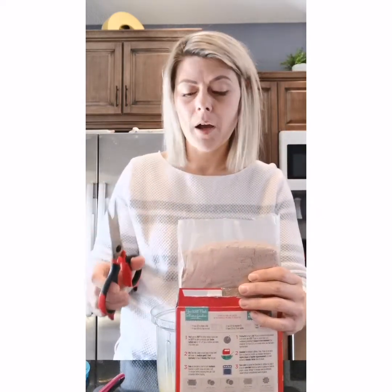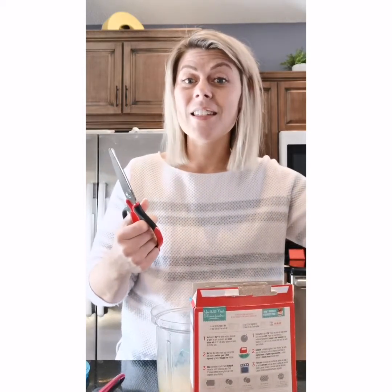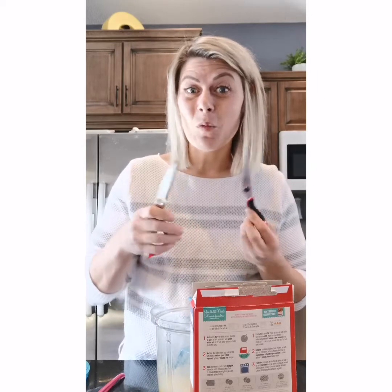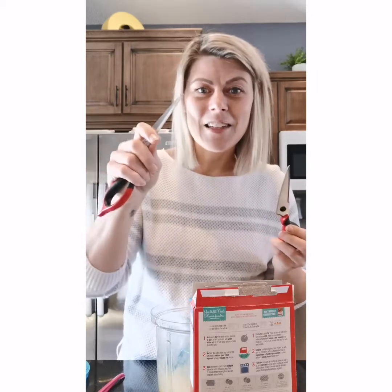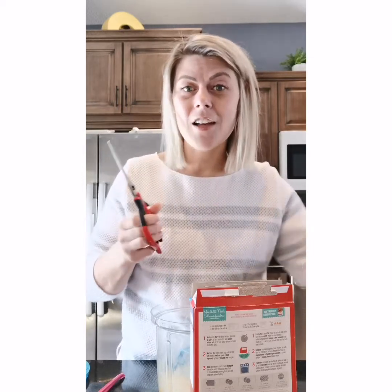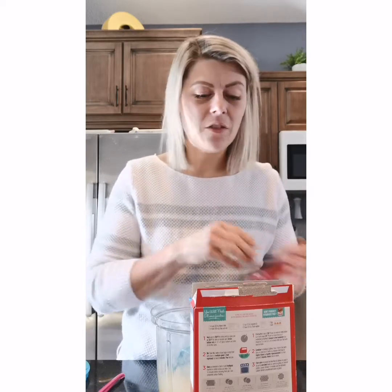I used my kitchen shears to cut the top off. The difference between scissors and shears is that your shears come apart, which makes them so easy to clean. I also really like them for when you're trying to curl ribbon — you can take off one blade and do it. And kitchen shears are awesome for cutting flower stems or herbs too.